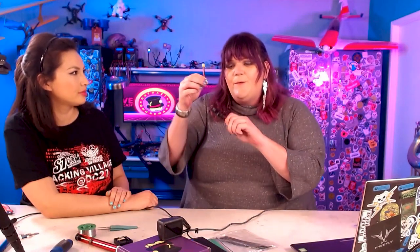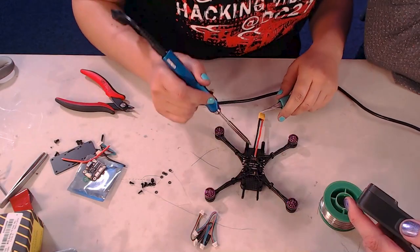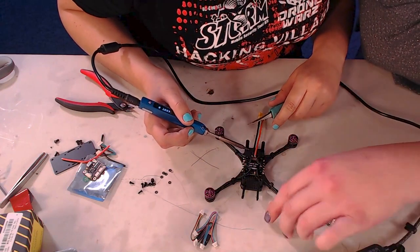The next step is attaching the XT30 connector to the back two power pads. There is a plus and minus marked next to each pad — plus is for red (positive) and minus is for black (negative). Do not mix these up; if plugged in backwards you will get sparks. This is a bigger pad with a thicker wire, so it takes more heat to get the solder to flow. Take your time and patience — it's a more complicated connection.